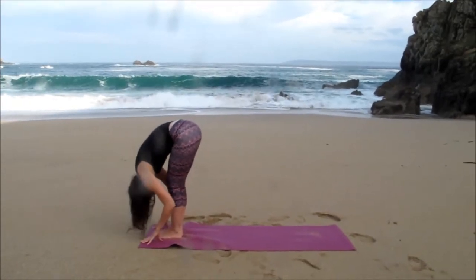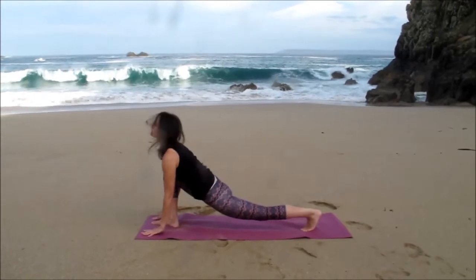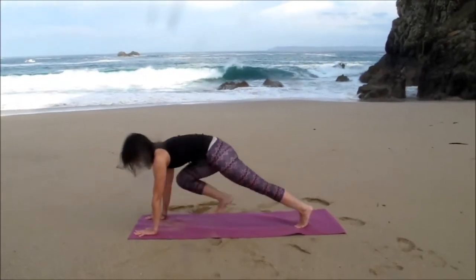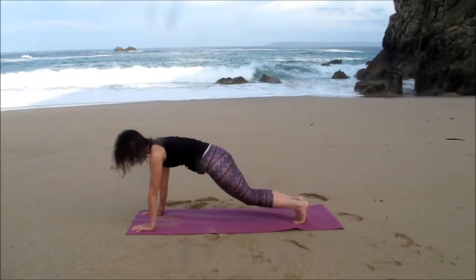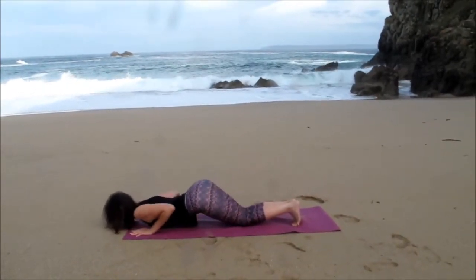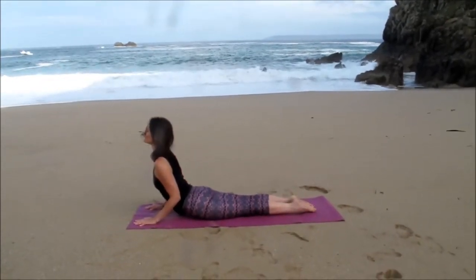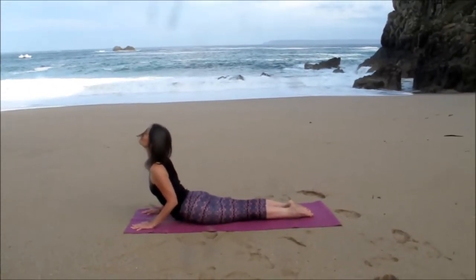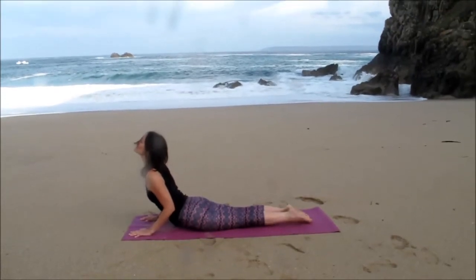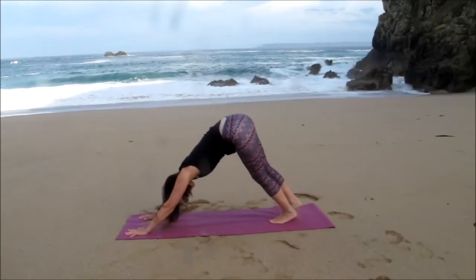Stepping back with the left foot this time into lunge position, right foot back to meet in plank pose. Knees down, lowering the upper body through between the hands, sliding through into cobra, Bhujangasana, elbows tucked into the sides of the body, shoulders relaxed. Tuck the toes under, coming back into downward dog, Adho Mukha Svanasana.